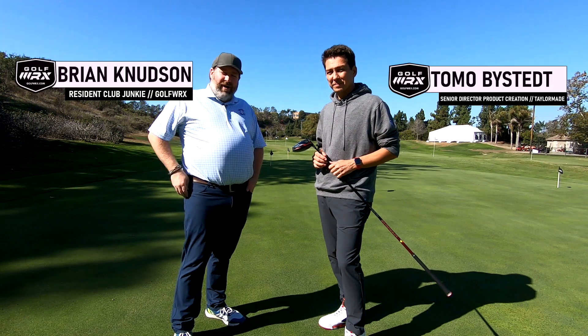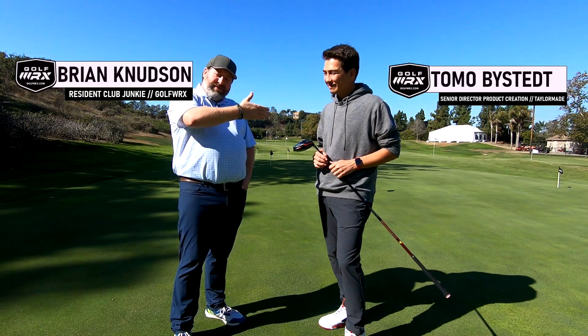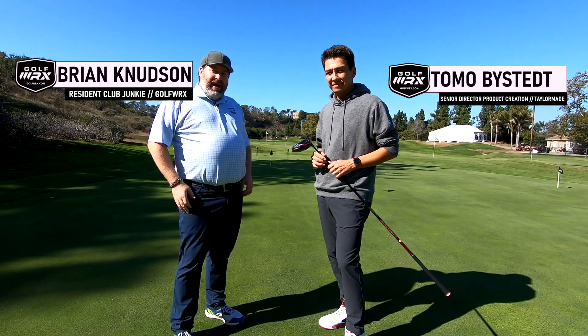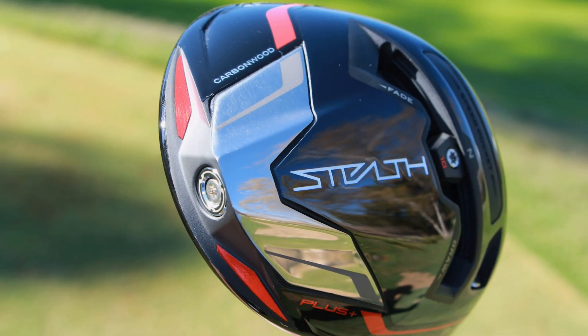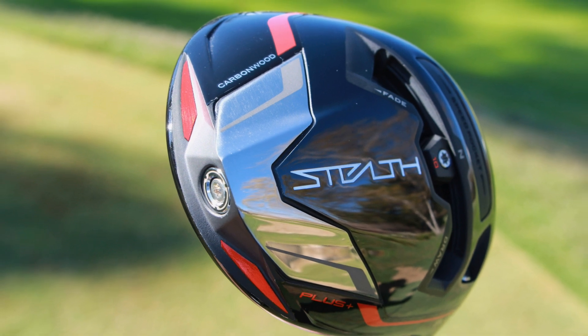Hey everybody, Brian Newson, Golf WRX, Tomo Bystead, TaylorMade — we're here at the beautiful Kingdom, and we're out here with the brand new Stealth Driver from TaylorMade, which is a huge tech story.